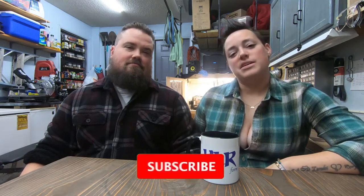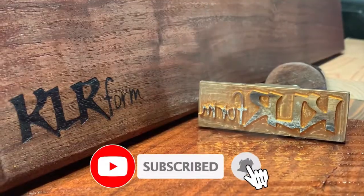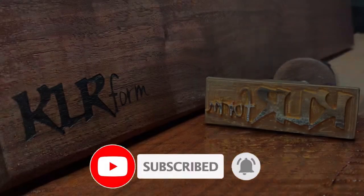Hey guys, welcome back to the channel. Today we're gonna revisit doing the borax. We had some comments on how to better do it, so we're gonna try that out today. Don't forget to like and subscribe if you do like the videos, and if there's anything you want us to take a look at or think we could do better, just let us know in the comments.